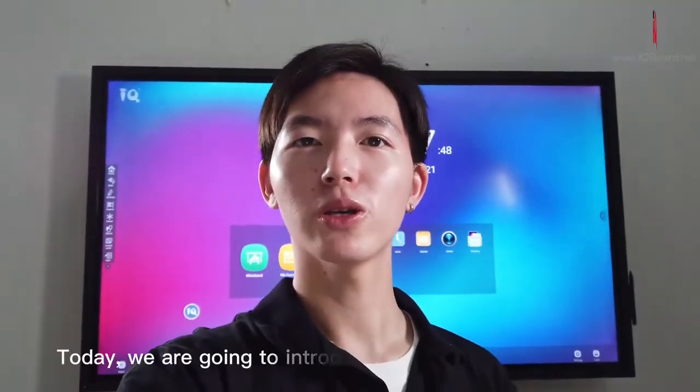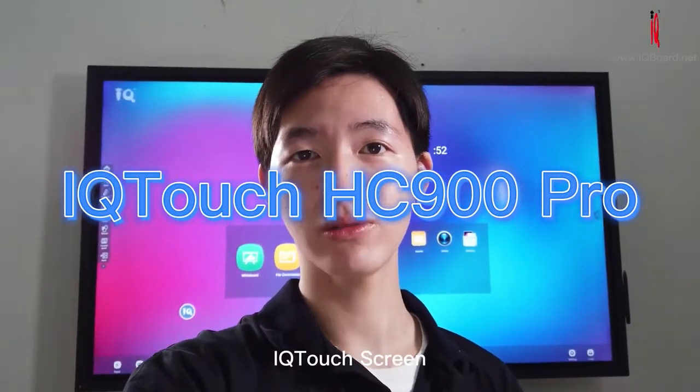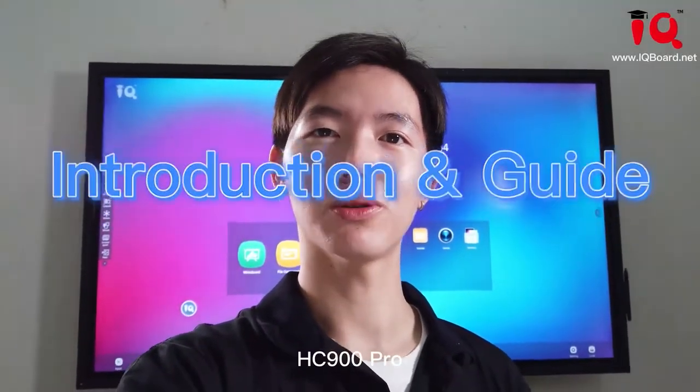Hello, it's Bukana from the IQ world. Thank you for joining me today. Today we are going to introduce you to the best and advanced IQ touch screen, HZ900 Pro.